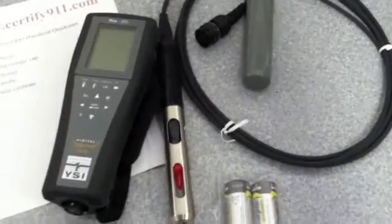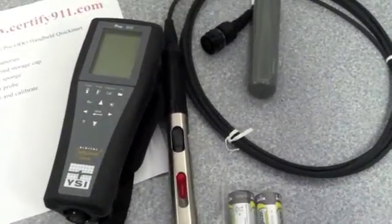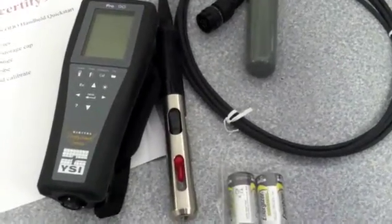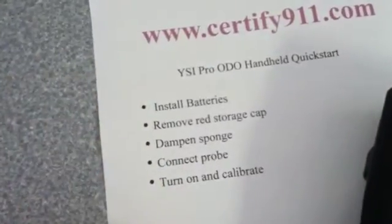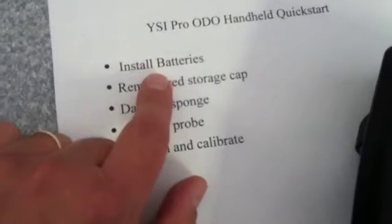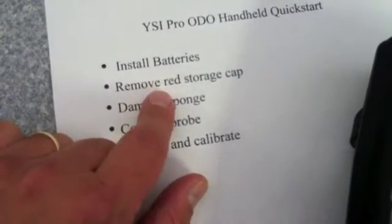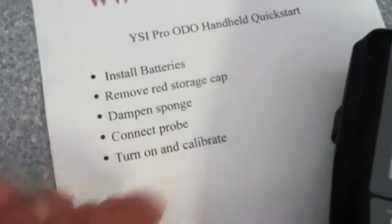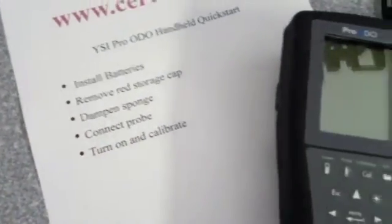We're going to do a quick start on the YSI Pro-ODO handheld dissolved oxygen meter. I'm going to walk you through the steps that we need to do to get it out of the box and ready to go. We're going to install the batteries, remove the red storage cap, dampen the sponge, connect the probe, and then turn on and calibrate.